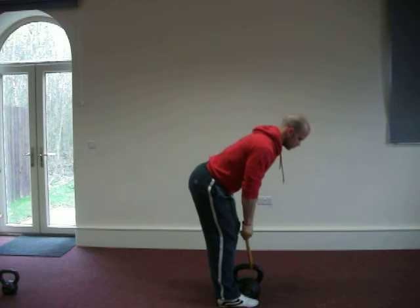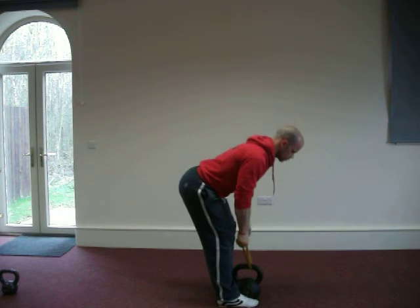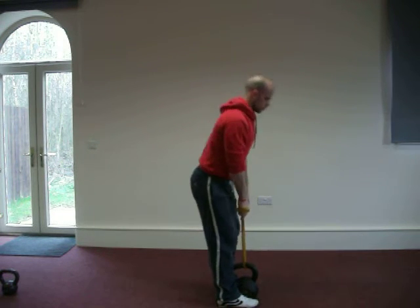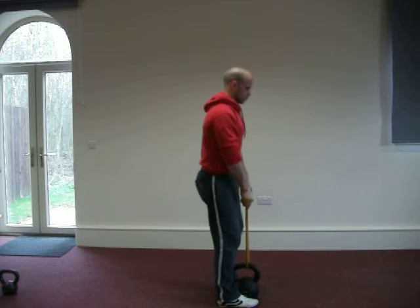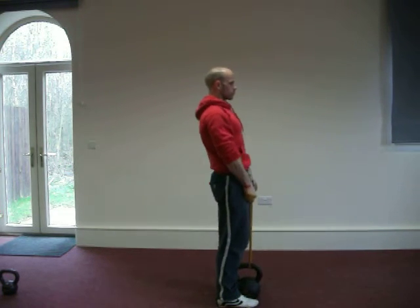The deadlift — this is the stiff leg, by the way. You can see the knees are just braced, and then driving through the hamstrings and the glutes. This is the target area.